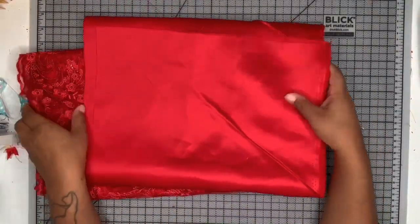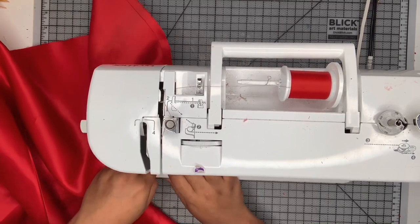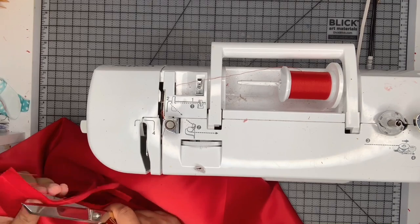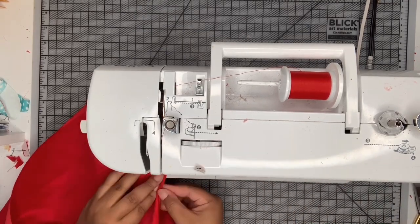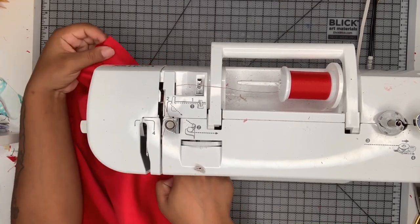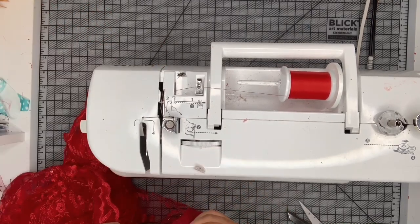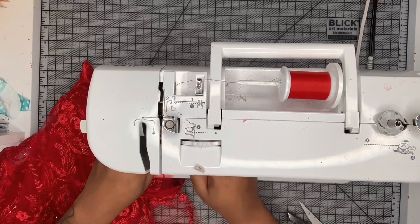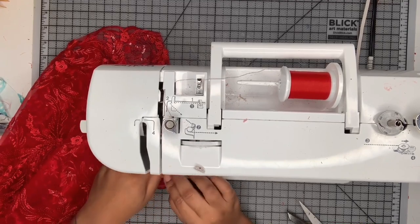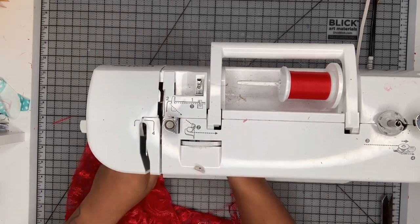Now I'm going to put my bodice to the side and start working on my skirt pieces. I'm sewing my skirt pieces together with French seams because satin frays. If you're not familiar with how to sew a French seam, you put your fabric wrong sides together and sew it. I did a two centimeter seam allowance total — sewed it with a one centimeter seam allowance with the fabric wrong sides together, then trimmed it down, turned it right sides together, made sure the edges were nice and crisp, and sewed it with another one centimeter seam allowance. I'm doing the same thing for the lace pieces.